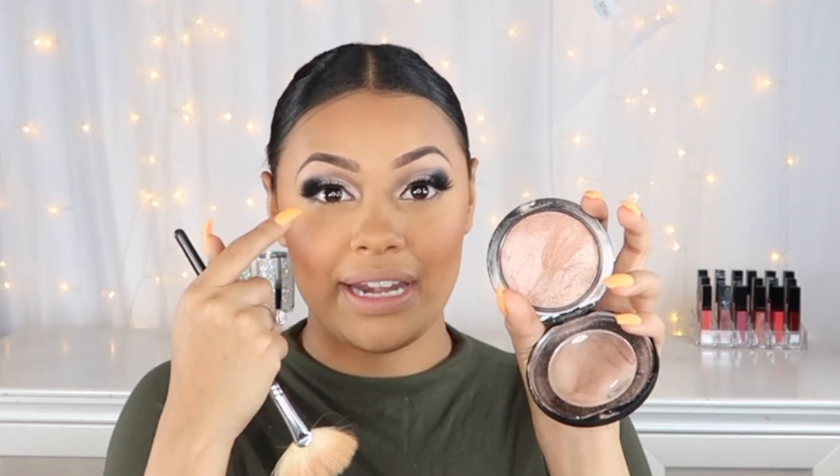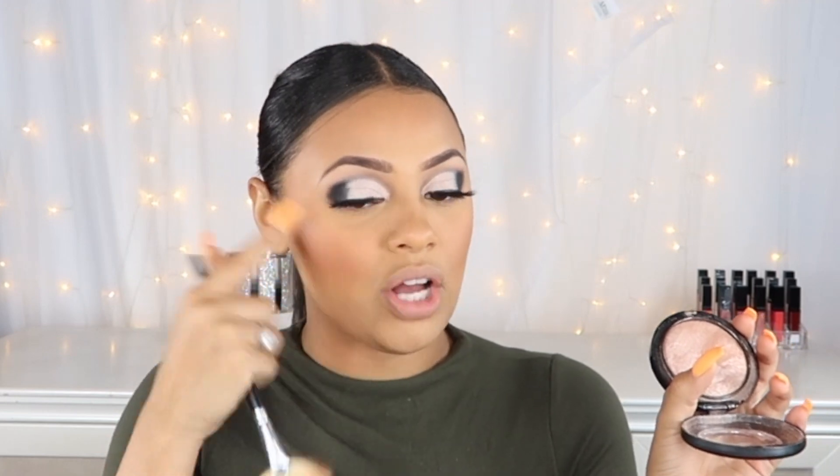For highlighter, I'm using my MAC Soft and Gentle Mineralized Skin Finish. Fun fact: the first time I ever got my makeup done by someone else was at MAC for my prom when I was 18, and this is the highlighter they used on me. Ever since then I purchased it and I've used it all the time. It gives you such a natural highlight — it's kind of rose-goldish silver, which really complements this look. I'm going to be highlighting my nose, my cupid's bow, and a little bit on top of my blush — not too much. Less is more.